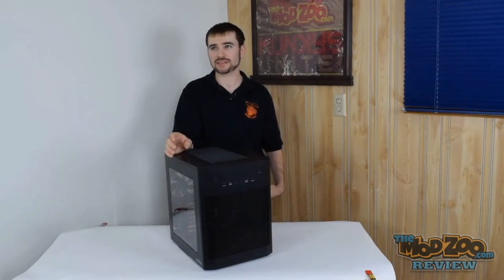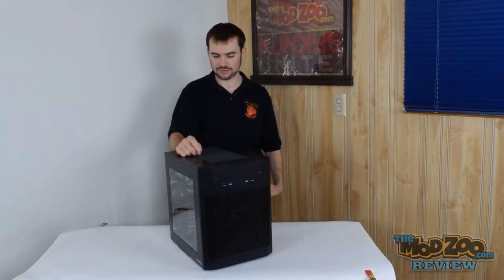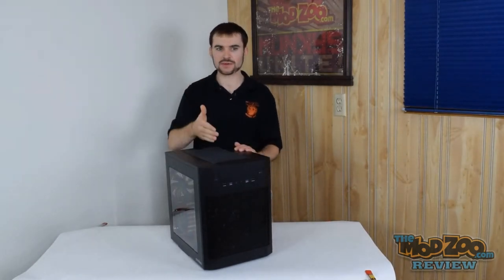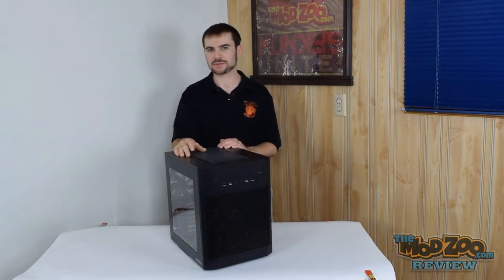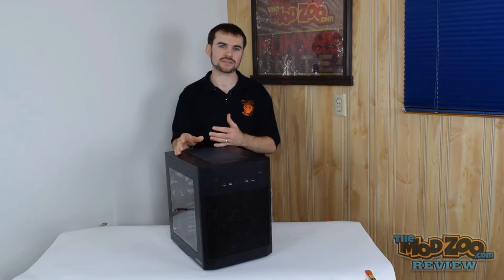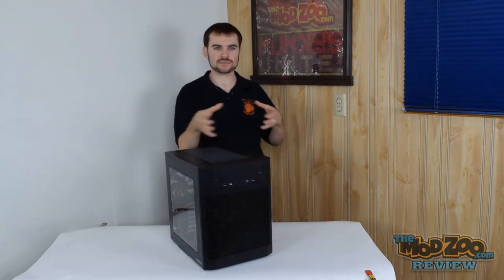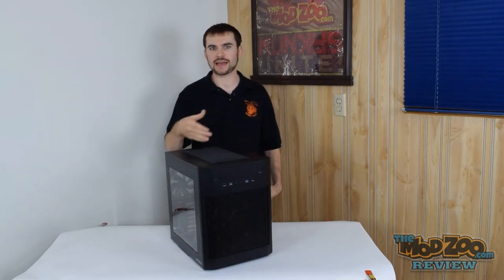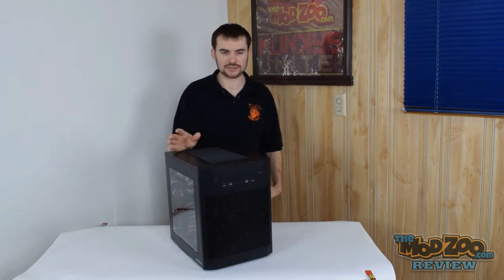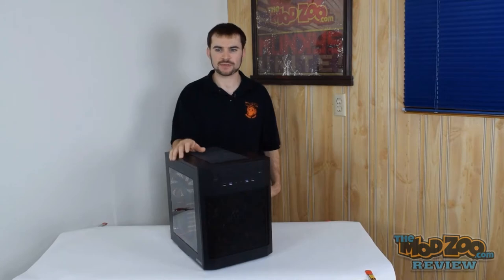It also comes in a micro ATX version, which instead of having a vertical motherboard has a horizontal motherboard. Otherwise, the micro ATX version has the same SKUs as the ATX version — it's just called the AI-7M, and that also comes in black and white, with or without windows.